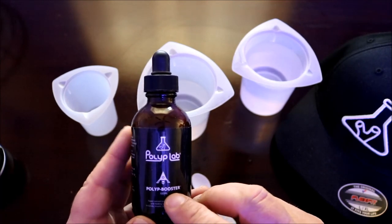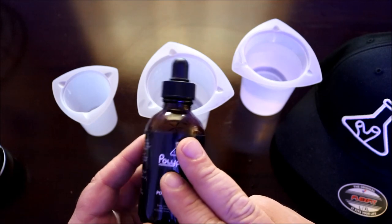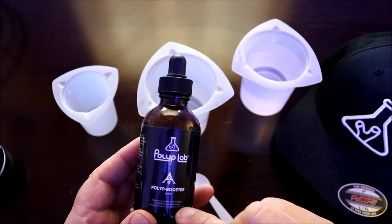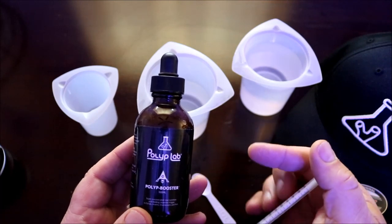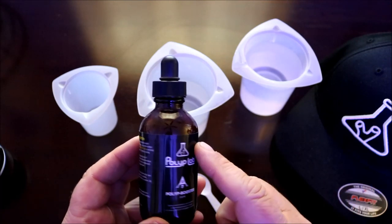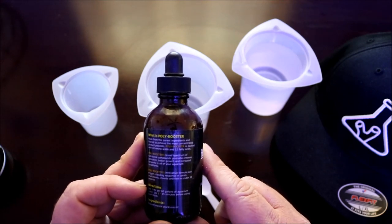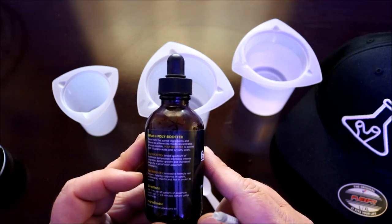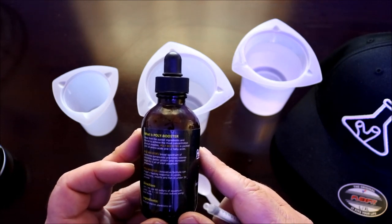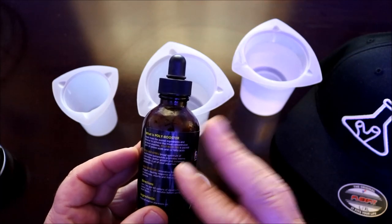Now what Polyp Booster is, basically it's a formula that you dose in your tank that triggers a feeding response from your coral, invertebrates, and fish. For the purpose of this episode, we're concentrating on the coral. What you would do is dose one milliliter per 60 gallons of the Polyp Booster into your tank, and you're supposed to do this one to fifteen minutes before dosing Reefroids.